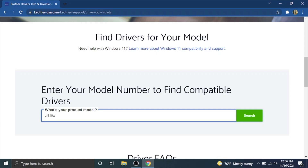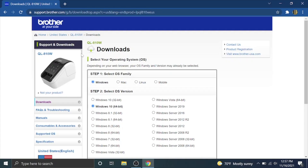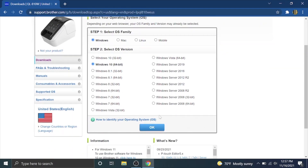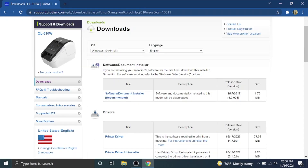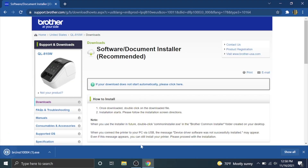If yours is the QL-700W, 710W, 720W, or QL-1110NWB — whatever printer you're trying to set up Wi-Fi on — type that in and hit search. Click the link to the drivers for your model. Select your operating system if it doesn't auto-detect; mine detected Windows 10 64-bit correctly. Hit okay, then download the software document installer — an all-in-one package. Scroll down, agree to the end user license agreement, and download.